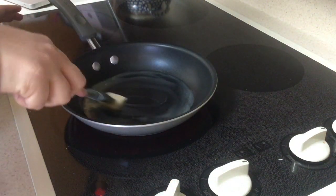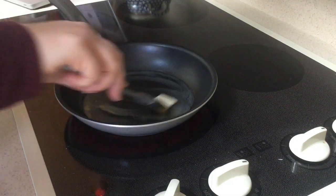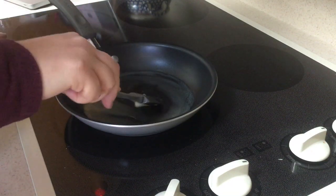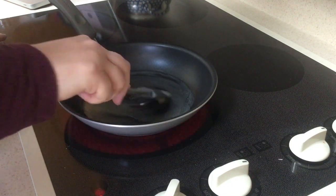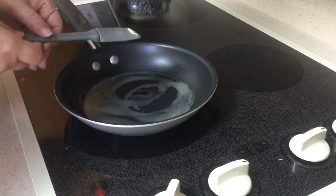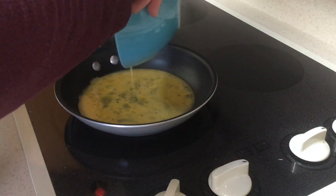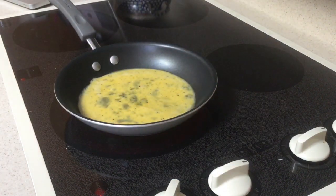The butter is getting melted — just stirring it all around. One thing about cooking: you never want to rush things. Don't turn it up to really high heat just because you want to get it done faster — that doesn't always work. My butter is melted, so I'm going to pour in my eggs. The recipe tells us we're going to cook for 30 seconds without stirring.